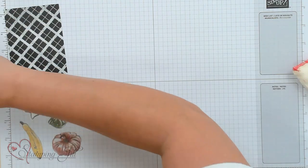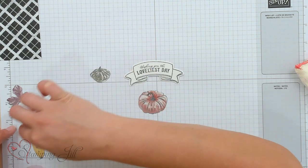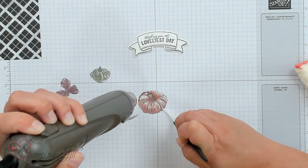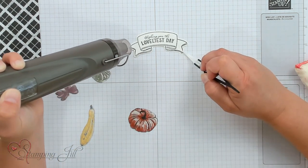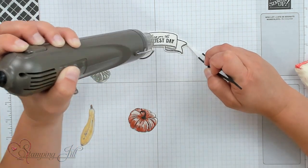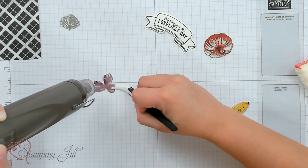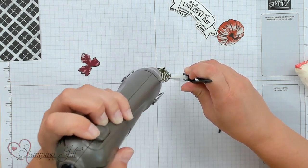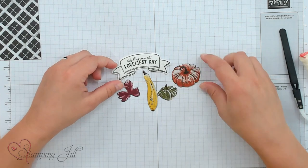Now we're going to set aside our embossing things and get our heat tool to heat up the embossing powder. You'll see that the images will become shiny with the clear embossing powder. I'm going to use my tweezers to hold these in place. Now you can see all of these images are embossed with that clear embossing powder and nice and shiny.